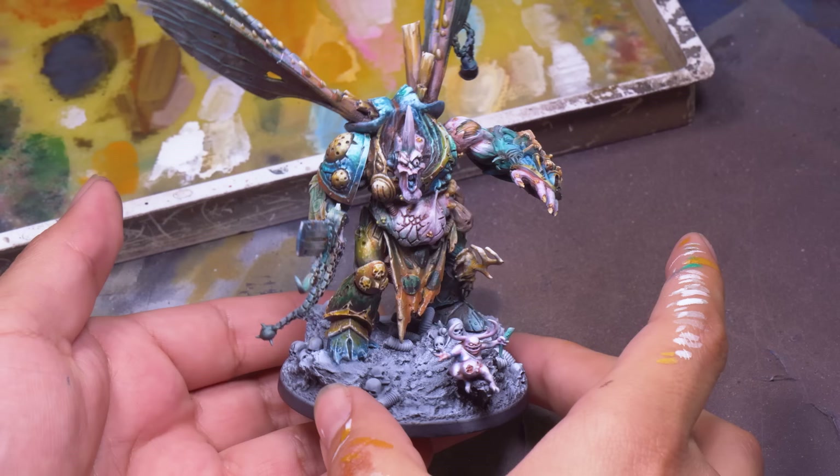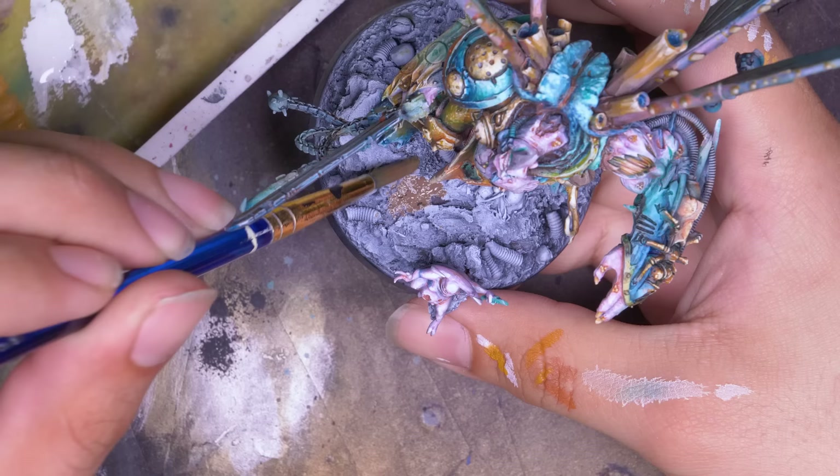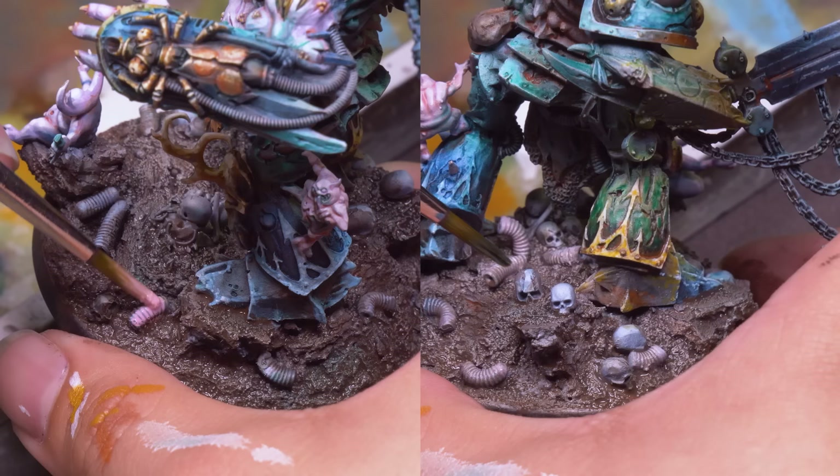With my snotty boy done, it was time for the base — just all my colors mixed together with a little extra orange, combining into a grotesque brown. I glazed on some green and orange to create variety in the earth, and added a little more brown where it felt desaturated. Then I picked out all his fun little friends on the base — his maggots and skulls — highlighting them using the last little bits of paint on my palette.